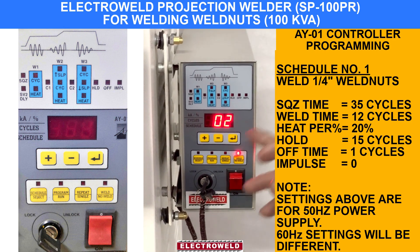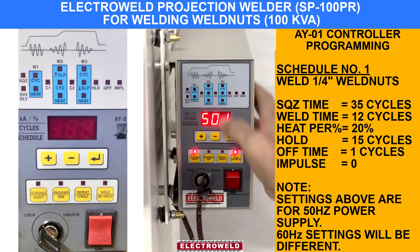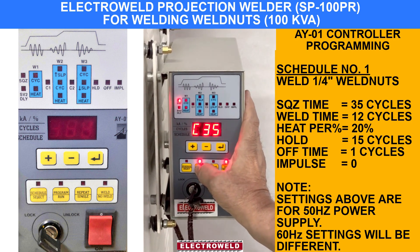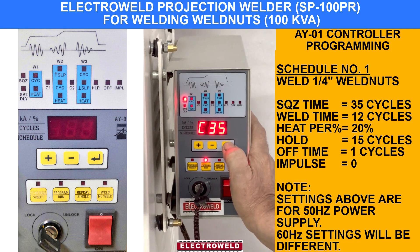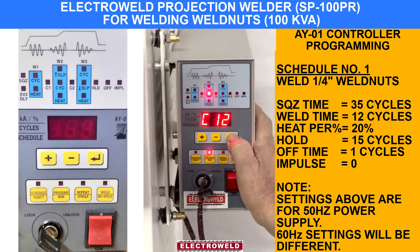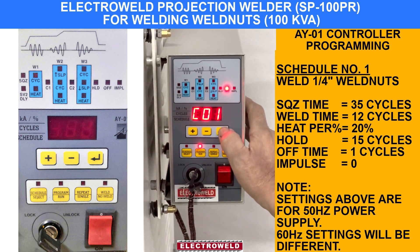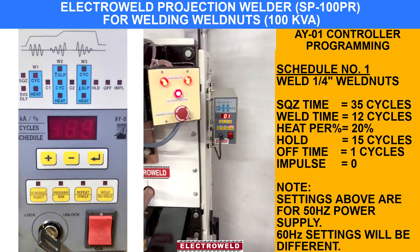If you want to go back from schedule 2 to schedule 1, you can press this again and make it minus. Now schedule number 1 is selected. Put it off. If you want to check what parameters we have kept — they are memorized here. Put program on. You will see we have put 35 cycles squeeze time, then all 0-0-0, weld time 10 cycles, heat percentage 20%, all 0-0-0, forging time 15, off 1. This is how you can change the schedules for different diameter nuts.